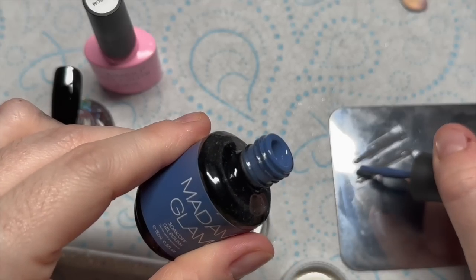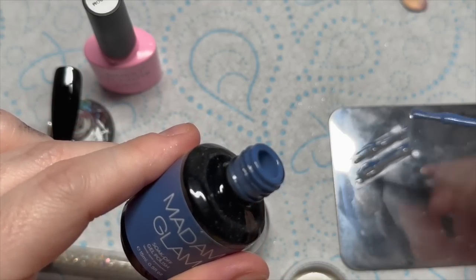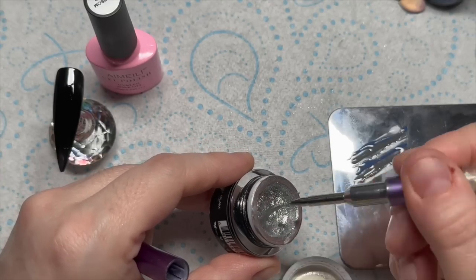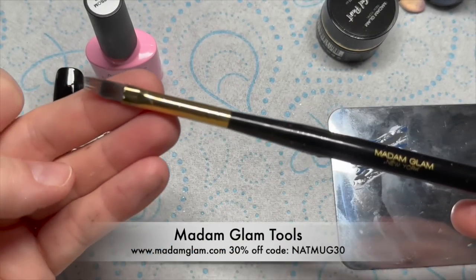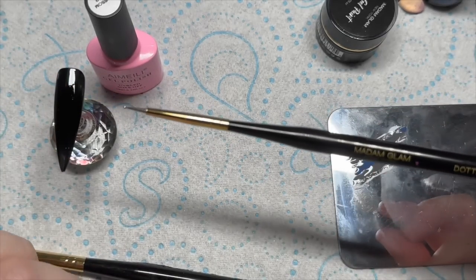Can you see there on my palette? I'm just putting little lines of my colours that I've got for my marble. I'm also adding some of the silver gel paint as well because I like the silver. And then I'm going to use the Madame Glam Ombre Brush and the Madame Glam Dotting Tool for this bit.